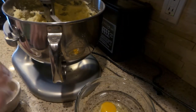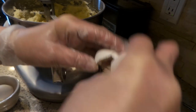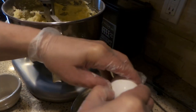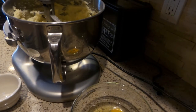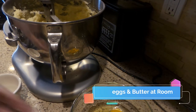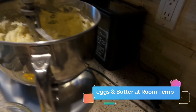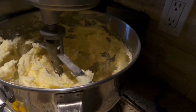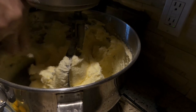Make sure to crack your eggs into a separate bowl first so you can fish out any eggshells if you make a mistake — if you crack them right into the machine you won't be able to get the shells out. I've got my garbage bowl behind me. Before I add my eggs, I'm going to turn the mixer on low and scrape down the bowl a little bit.